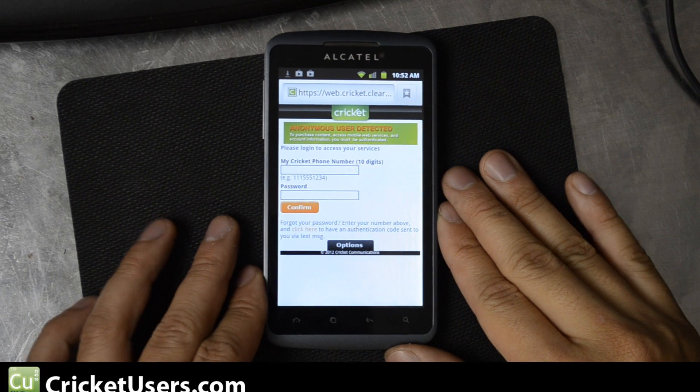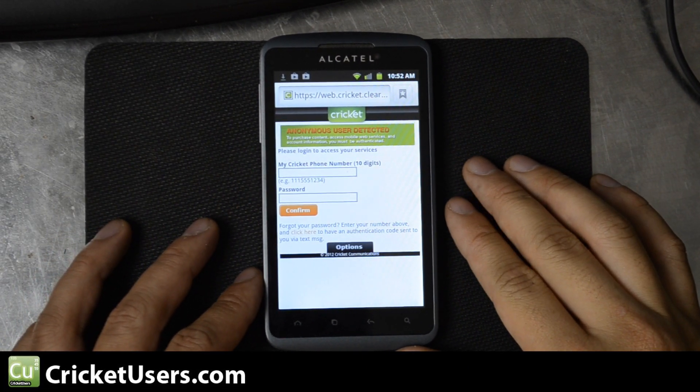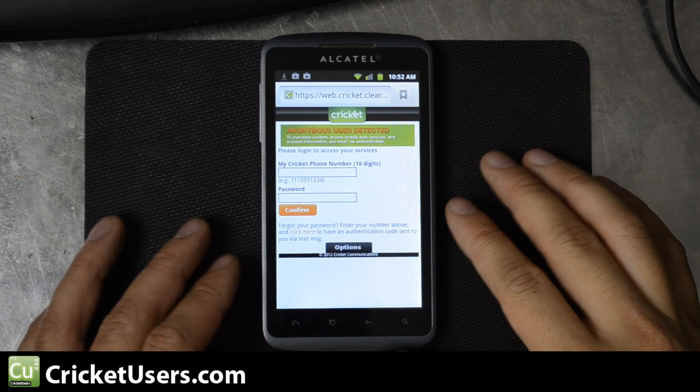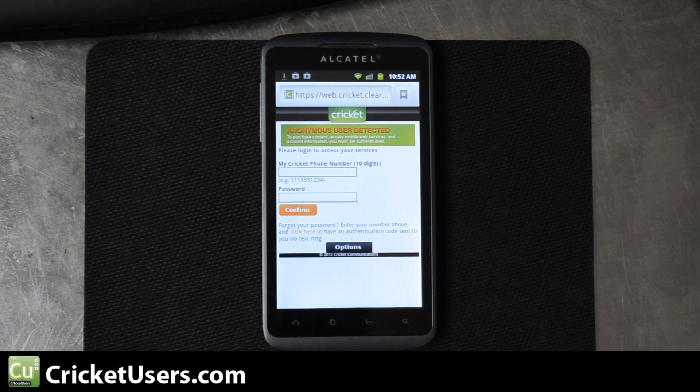Hello everyone, this is Chris with Cricketusers.com and I have the Alcatel Authority in front of me. You can get this at Best Buy and also Radio Shack. One of the things we've had problems doing was finding a root method, but Days1 posted this on the site and I just wanted to do a little video tutorial.